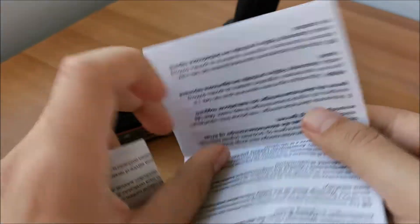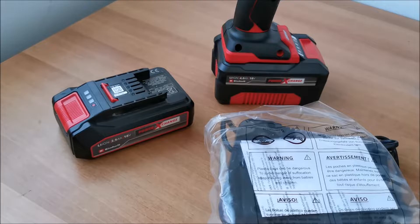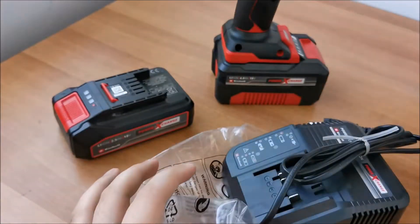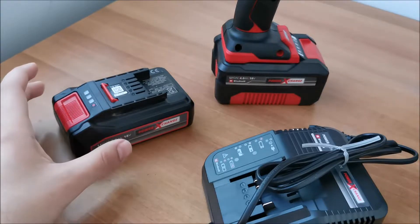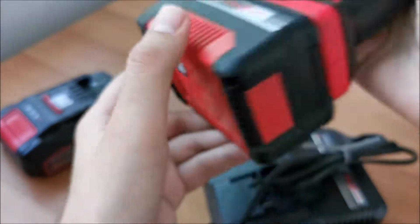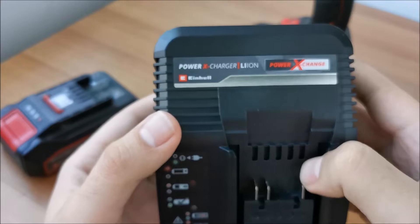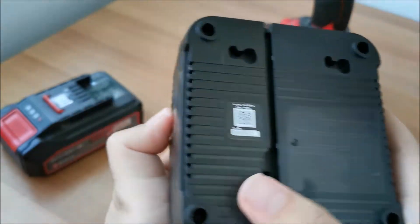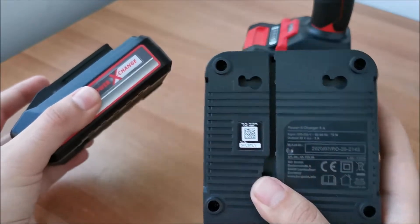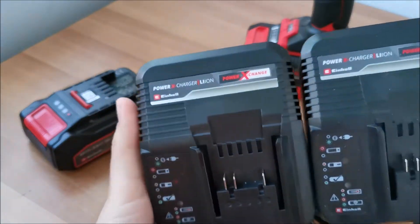We have a warranty certificate in the box and safety instructions. You can register these batteries on their website using the serial number — this one also has it somewhere — to get, I think, three years warranty or something like that. This is the new charger. I will link in the video description the video I made for the previous battery, where I give more details about the charger, because the chargers are 100% identical.